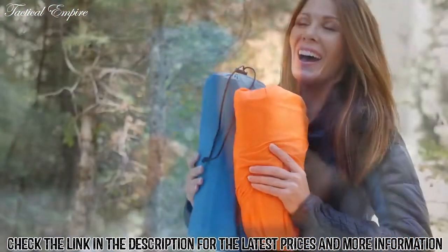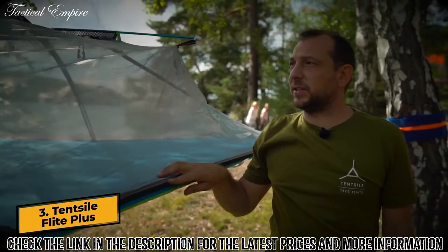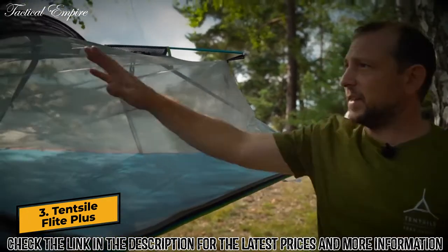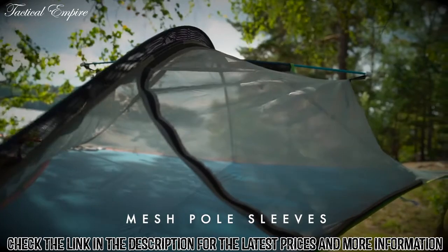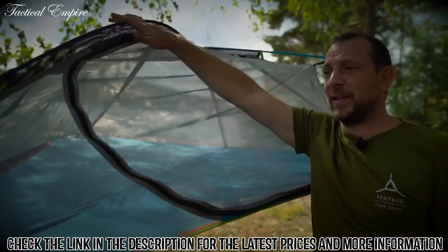Tent and pad pack up small and are ready for your next adventure. Now I'll run through some of the features of the generation 3 Flight. Firstly, there's a mesh pole sleeve, which allows for greater ventilation underneath the rainfly when it's on.